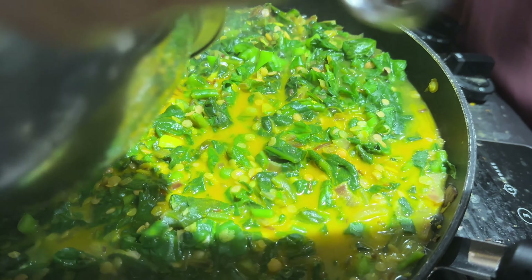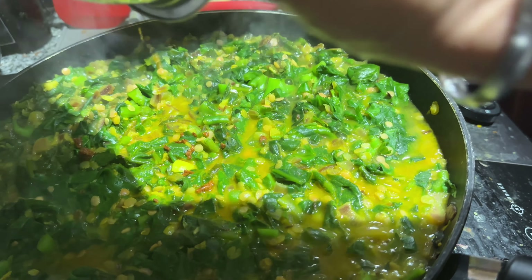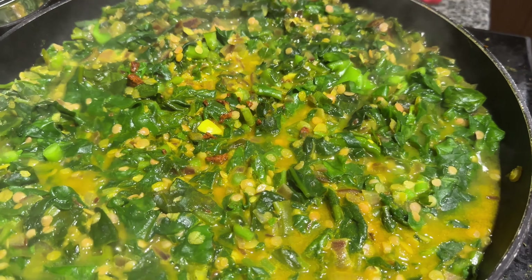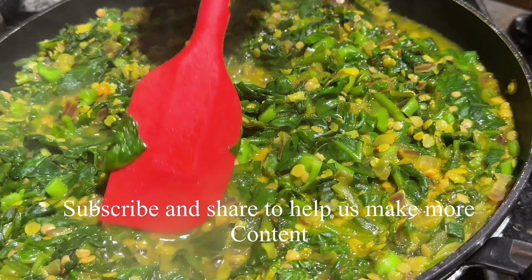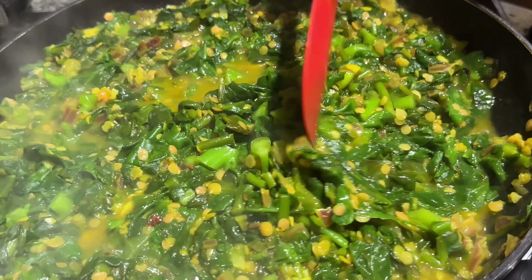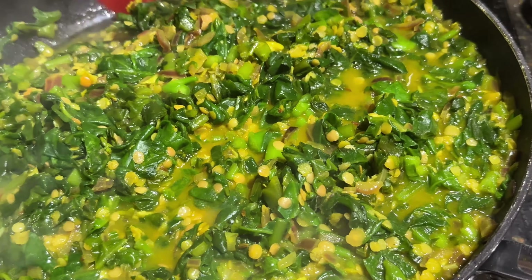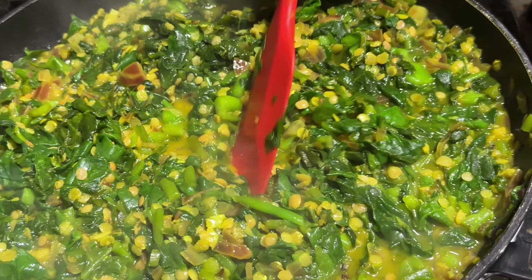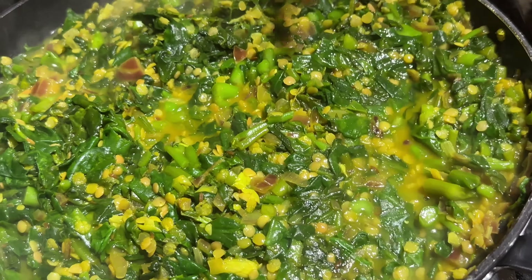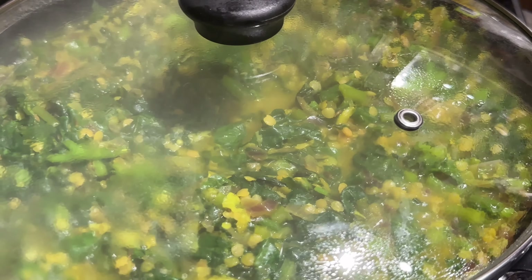Add the turmeric water and stir it up. Even though you can see it's granules, it's going to melt with the spinach water. Stir it up and submerge all the granules into the water. Once it's dry we can stir continuously. After checking the salt, add some pepper powder. Cover and cook on medium heat for around 7 to 10 minutes.